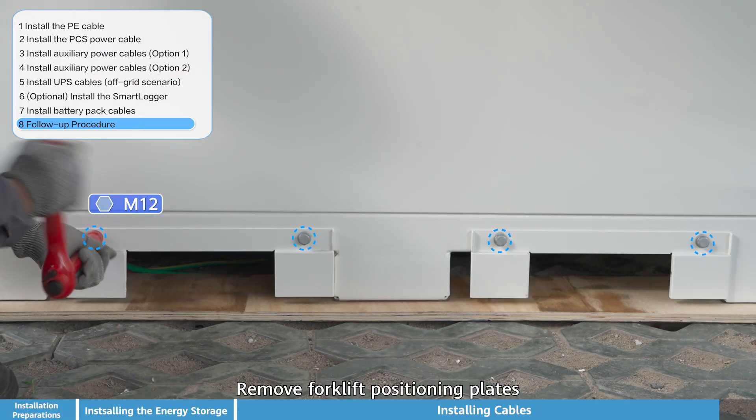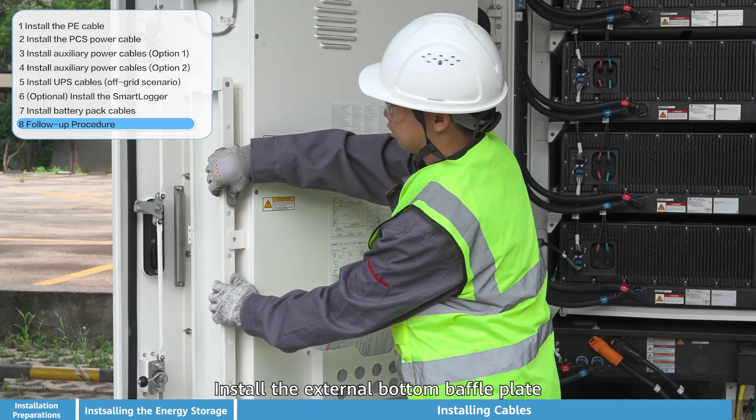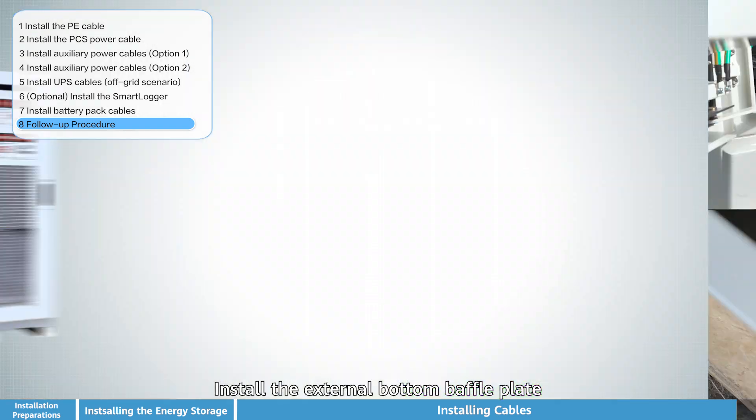Remove the forklift positioning plates from the base of the unit. Install the external bottom baffle plate and prepare the necessary components for final commissioning and startup of the system.